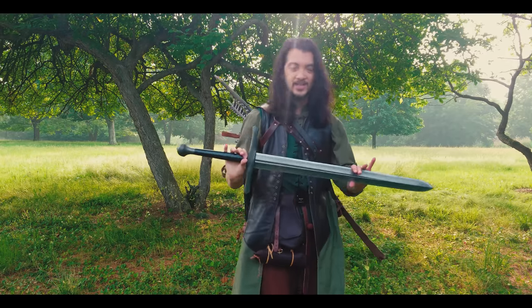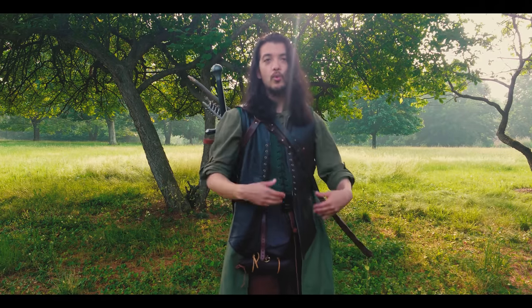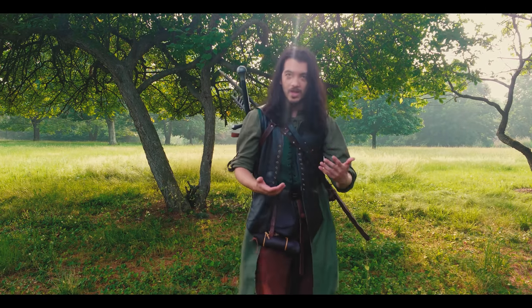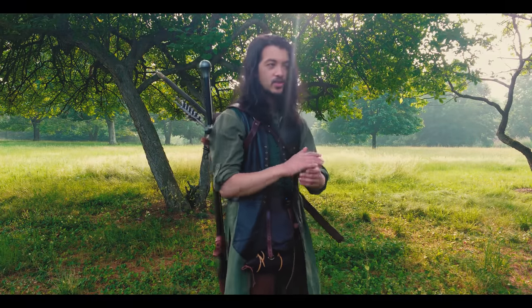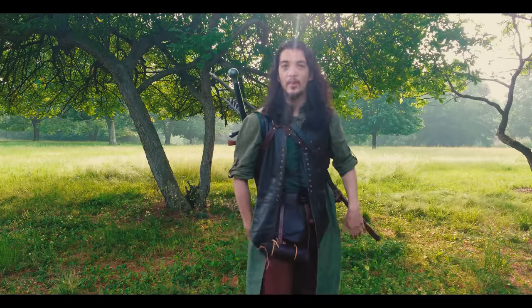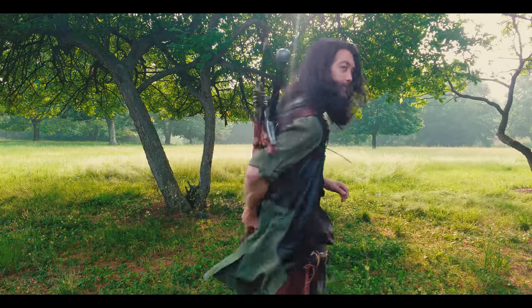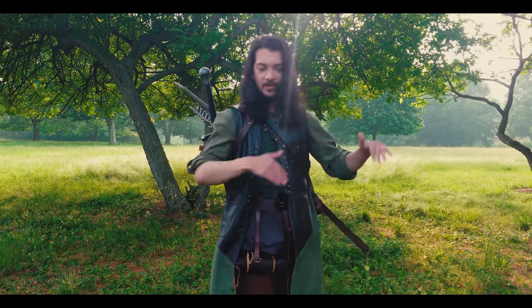I have a whole video on why I designed the sword the way I did, and I also have a video on the back quiver I'm using and why I made it the way I did. Suffice it to say it's very compact, it's modular, it's very easy to modify based on what you'd like it to do, and it won't let your arrows fall out no matter what you're doing. Those will be linked in the cards and in the description.